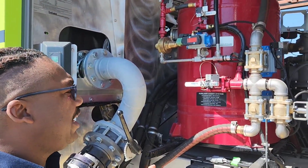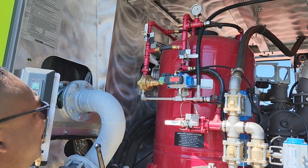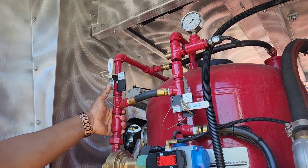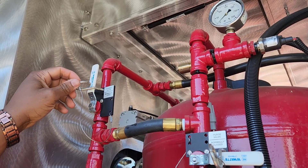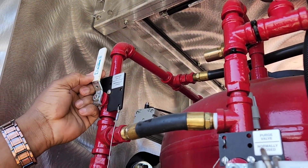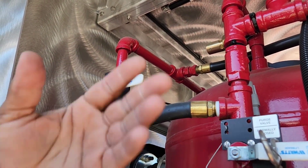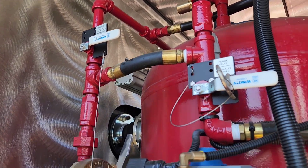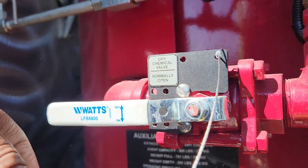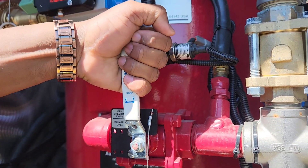To start your blowdown procedure, come to your tank. First, your charge valve up here — it says normally open. Pull the pin and turn it to off; there's an on and off on the lever. That's off. Next, your dry chemical valve — it's also normally open. Pull the pin and turn it to off.